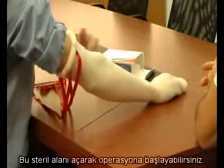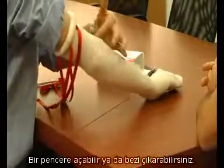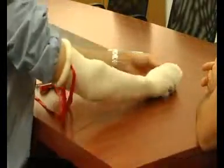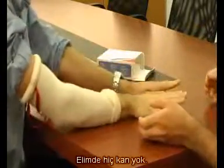And you also opened a sterile field so you can now start the procedure — either by opening a window or taking the stockinette off. It looks very good. Let me see your hand. This is my hand without any blood.